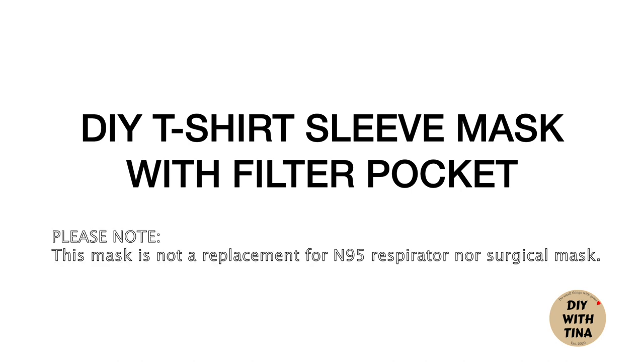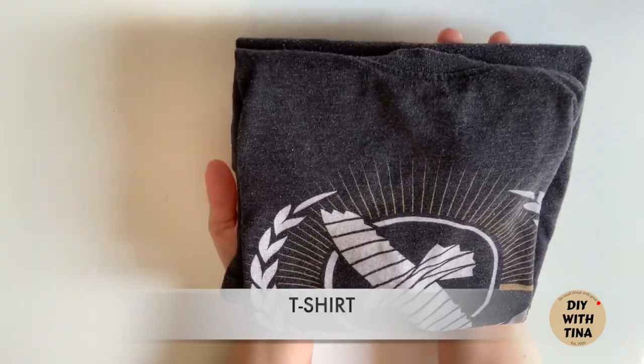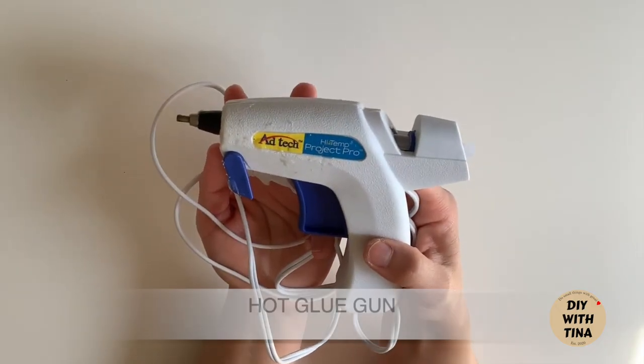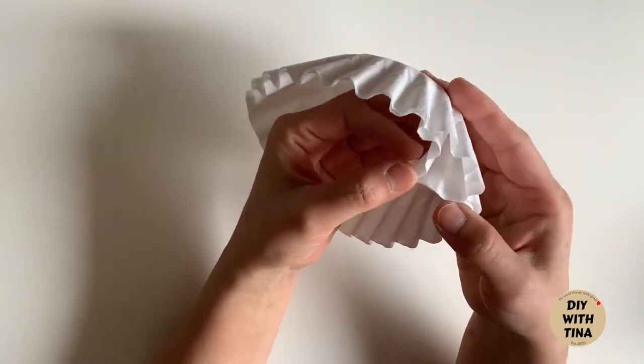Hello everybody, welcome back to my channel. Supplies needed are: t-shirt, scissor, pipe cleaner, hot glue gun, and 3 coffee filters.